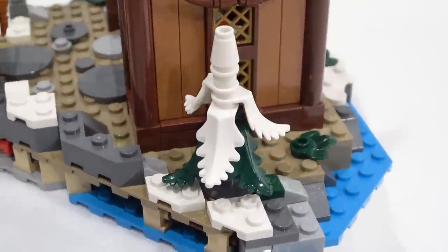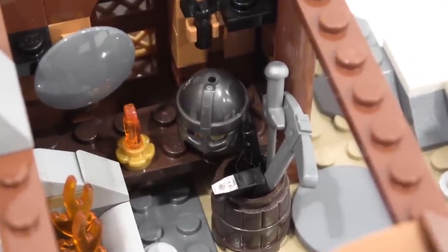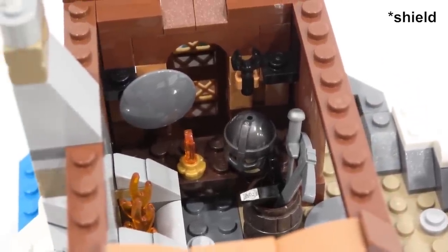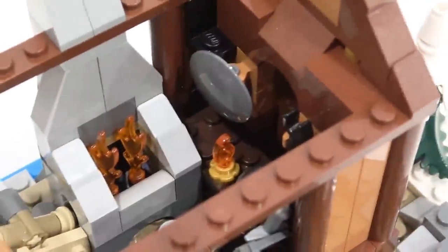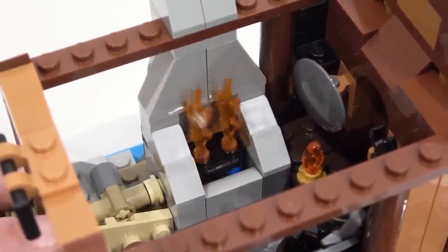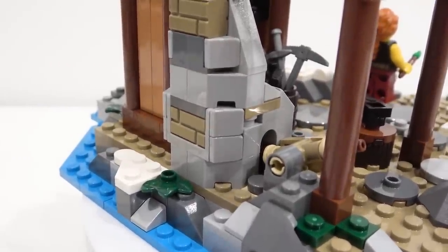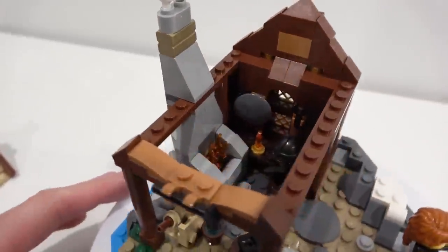Inside the blacksmith, we have an additional helmet, and also a barrel full of tools such as the pitchfork, sword, hammer, and poker stick, a candle on the table, a sword that has yet to be painted, and also the forge. What's really cool about the forge is I can actually press this, and those flames will move up and down. The forge is really well constructed with brackets, G slopes, masonry bricks, regular slopes, headlight bricks, and arches. This is a really neat build.